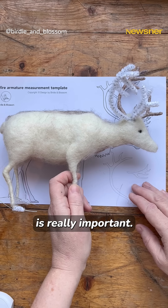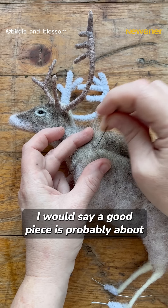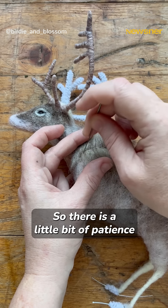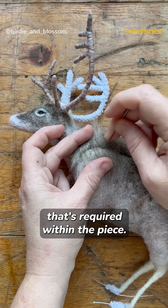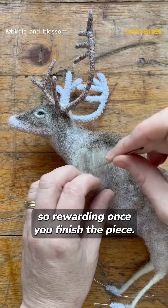Looking at the muscle tone is really important, understanding the sort of skin. I would say a good piece is probably about 50 hours, so there is a little bit of patience that's required within the piece. It takes a long time, but it's just so rewarding once you finish the piece.